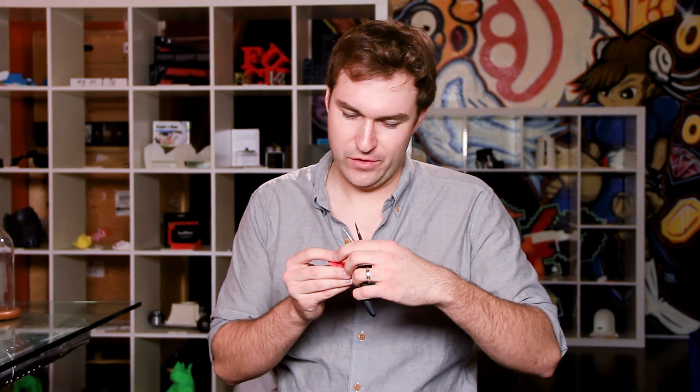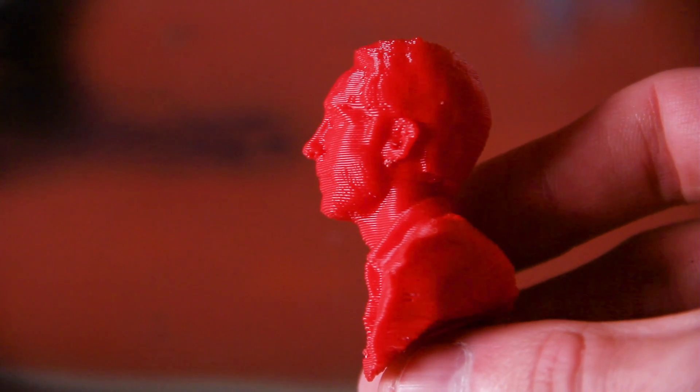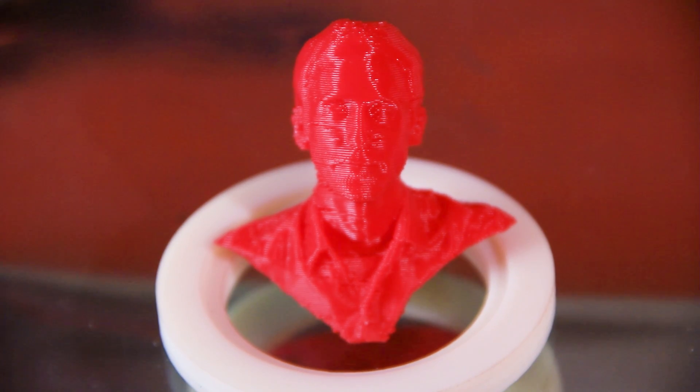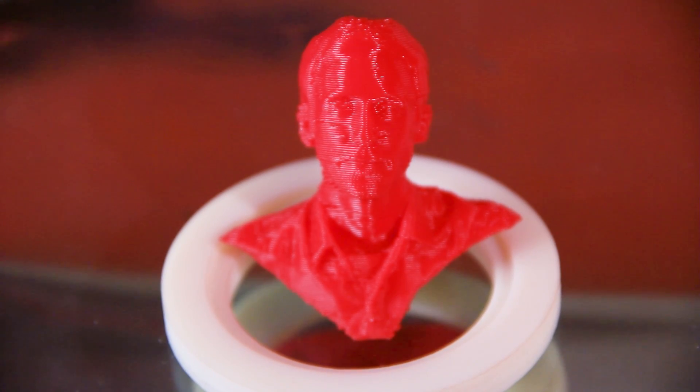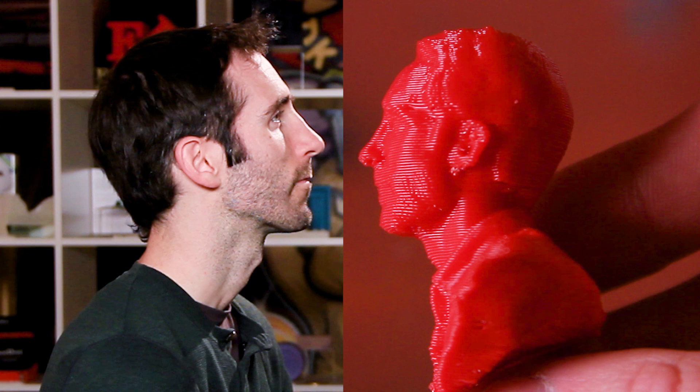I'm just going to go ahead and crack it and remove it from the print. There we go — there he is in all his glory. Oh my god, that looks exactly like me! That's amazing — the jaw structure, the nose, a bit of a beard. It almost looks like I've got an afro. My ears are so detailed!